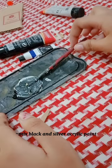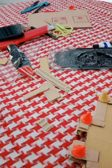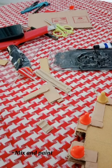Step 8: Mix black and silver acrylic paint, then paint some cardboard surface and helmet parts. Mix and paint.